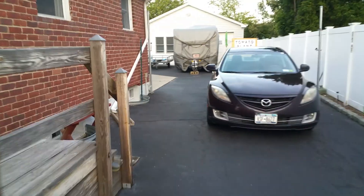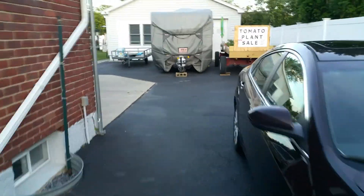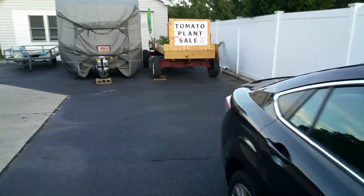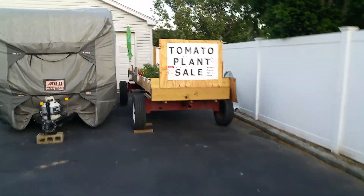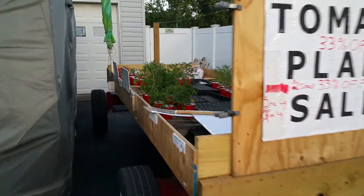I'm just going to take a quick walk to the backyard and show you the remains of my plants. I have a few left. Tomorrow I think I'm going to roll this out and just put 'free.' It's not that many of them to take them someplace otherwise.